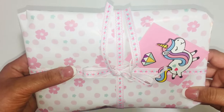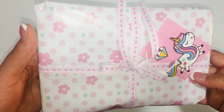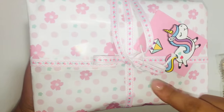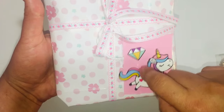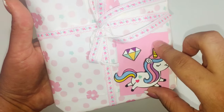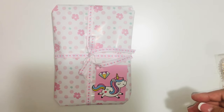I have this cute little package — I forgot to share it earlier. It's for the baby. The paper is from Marks, and this trim is from my shop. I added a little tag to it, and then I added some unicorn stickers that I got from the Dollar Tree. And then I'm sending her this bottle set.